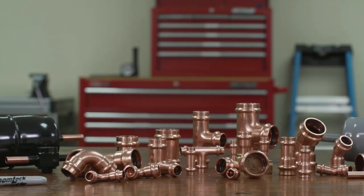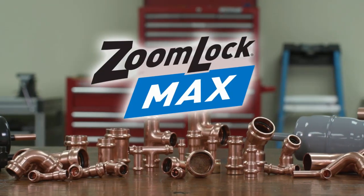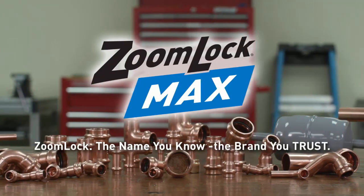Professionals set themselves apart with labor and time-saving solutions from Parker Sporlan. ZoomLock — the name you know, the brand you trust.